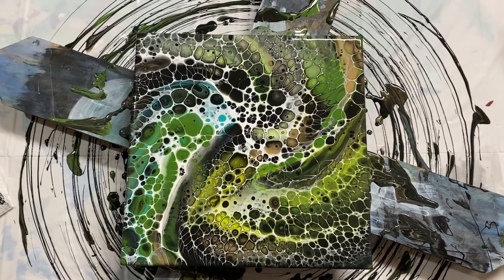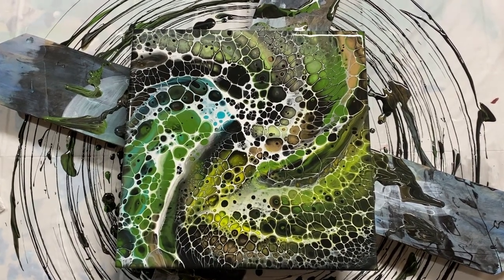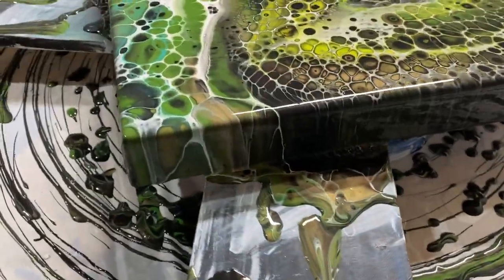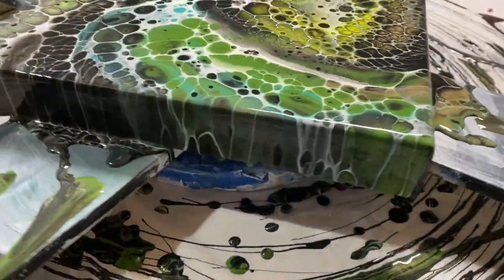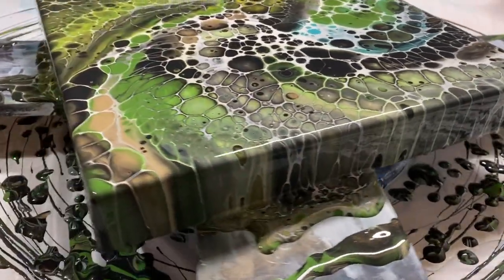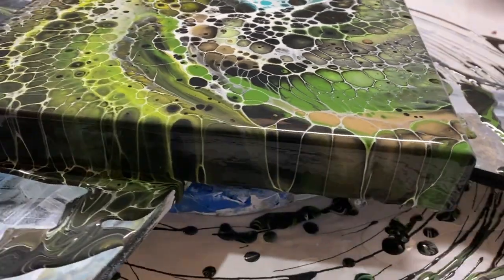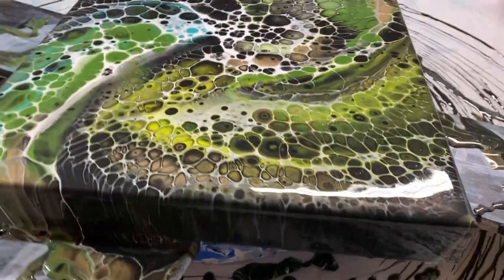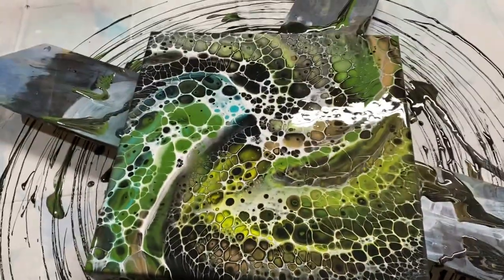I believe this is the way it's going to be oriented, but first let me just show you how pretty these edges are. I love those thick edges with the perfect drips on them — amazing! Okay, now back to the actual painting.